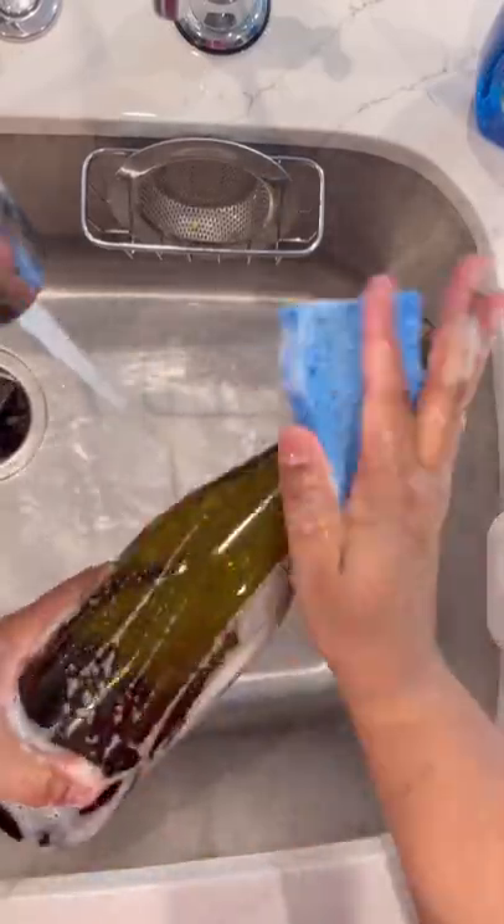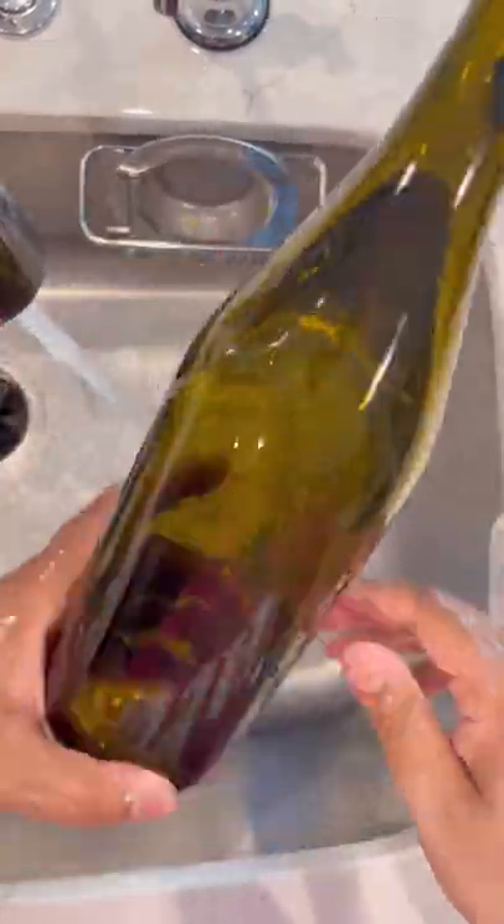I have some more videos coming because I painted one black and I want to put some rhinestones on it. But definitely reuse your bottles.